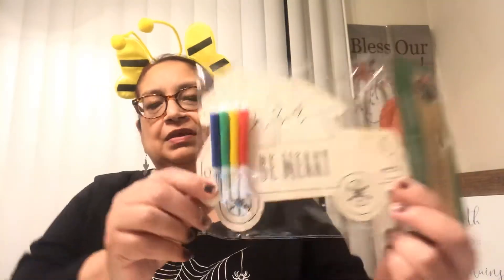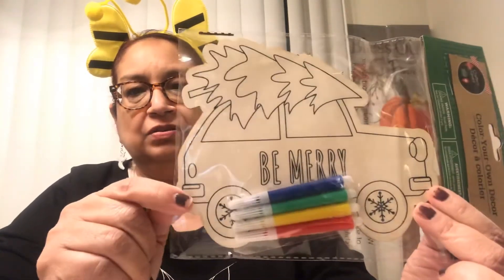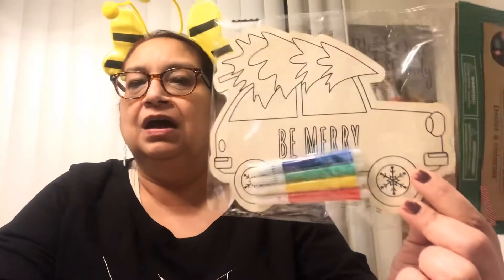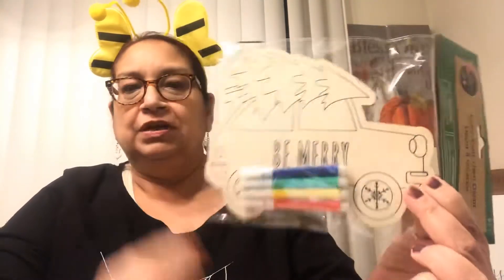The next item from Dollar Tree is this 'Color Your Own' decor by Crafter's Square. It's a Christmas item that says 'Be Merry' and looks like a little Volkswagen or a Pinto from back in the day, with a little Christmas tree on top. It comes with markers, but I prefer to use paint — it shows up better. Since I got that red paint, I'll paint the little red car or van. It's plain on the back so you can do your own drawing too.